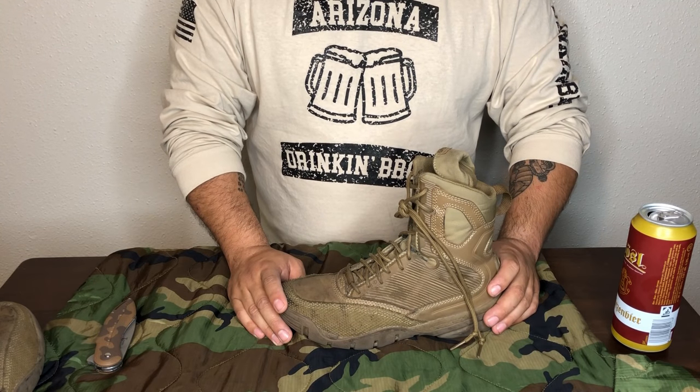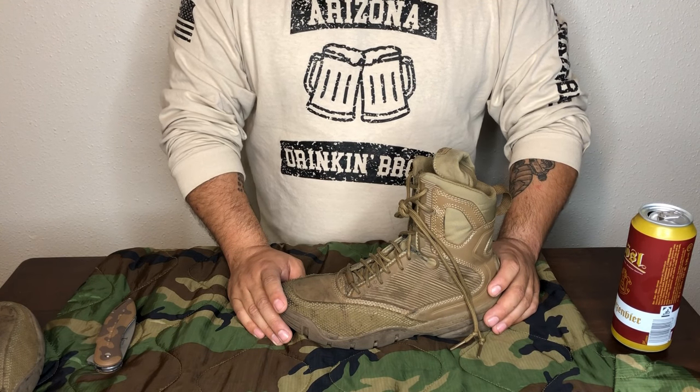The running shoes are super ultralight. I have a pair of those as well — I have the grinders — and those will be covered in a later video.